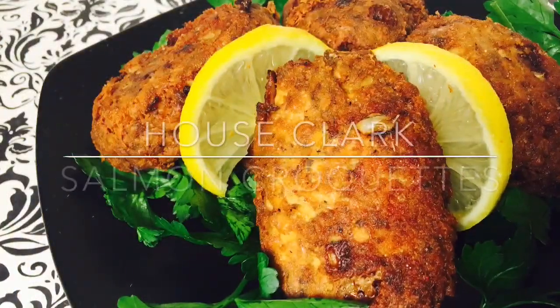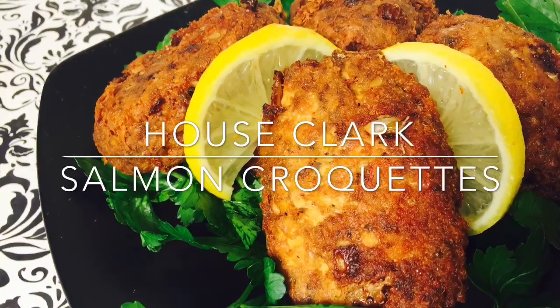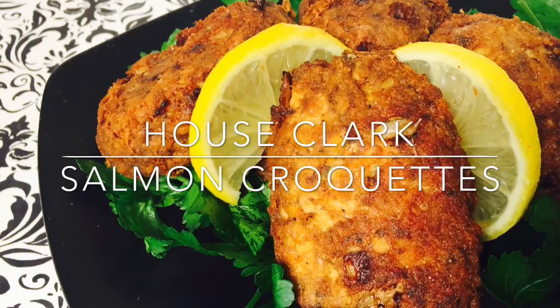We hope you enjoy this recipe for salmon croquettes. Thank you again for stopping by House Clark. Please be sure to like this video and subscribe to our daily cooking blog.